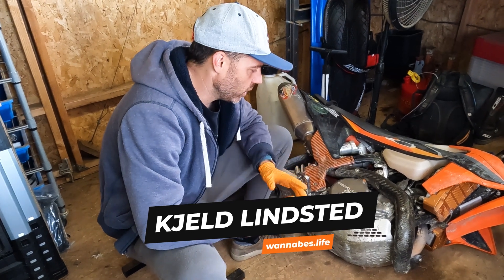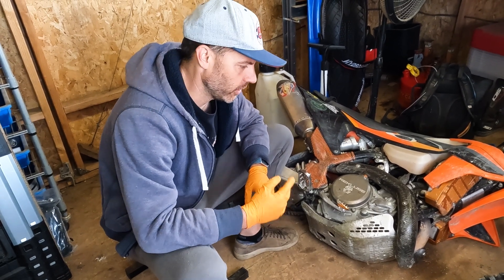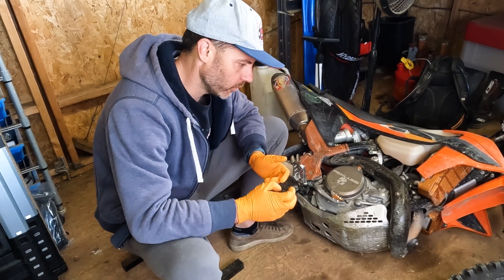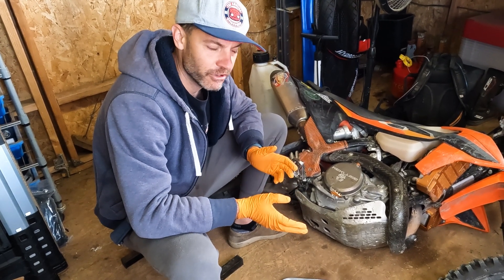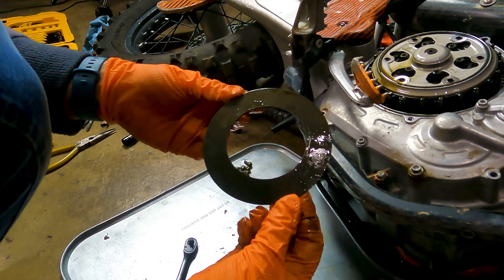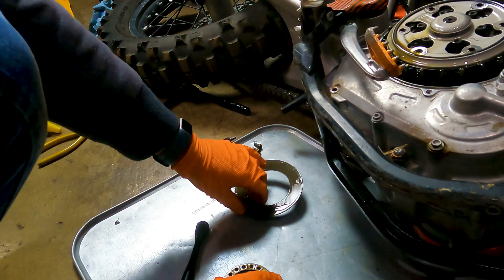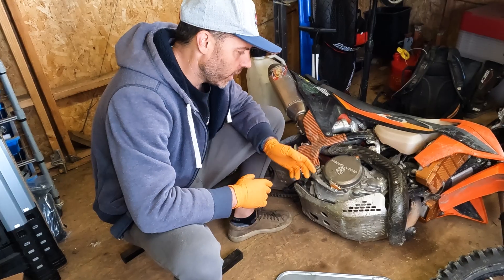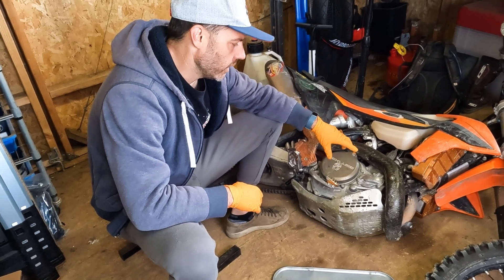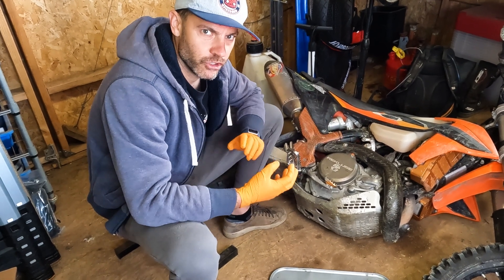I've had some clutch slipping on the Recluse clutch that I put in — very aggressive on the clutch. We do a lot of hill climbs and I've noticed that as the bike gets really hot and I'm slipping the clutch a bunch, a couple hours into a ride I'll get a little bit of slippage. I did set the Belleville washer spring tension as light as possible, trying to get as little lever pull as possible. So I'm going to show you how to quickly adjust the Belleville washer on these later model KTMs and increase the spring tension to improve clutch grip.